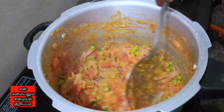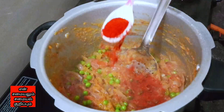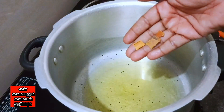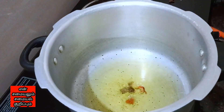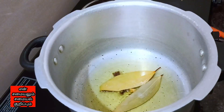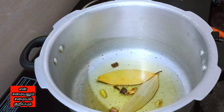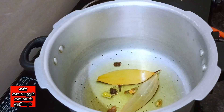Let's see how to taste the briyani. The first one is the briyani. We will taste the briyani — 2 briyani. We will taste the briyani. I fry it on a small plate of tea.